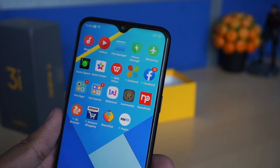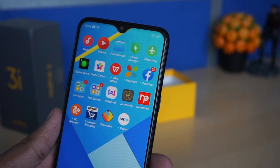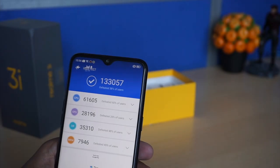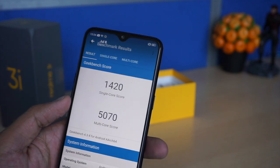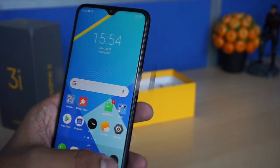The 4230 milliampere battery supports 10 watt charging. The device has quite a bit of bloatware, but ColorOS 6 comes with Game Space and a few other additions. We have taken screenshots of the AnTuTu benchmark score and the Geekbench score for both multi-core and single-core.